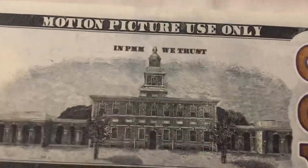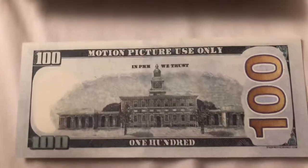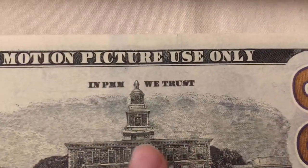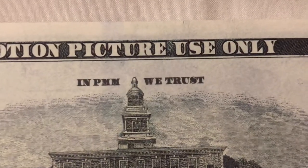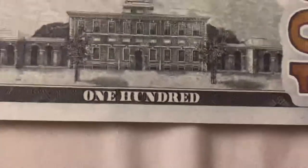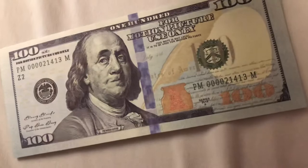I think they did pretty good. Checking the back — the back is a little too dark, but I'm really okay with it. It says 'motion picture use only' and 'in prop movie money we trust,' I'm guessing, is what it stands for. It also says '100.'